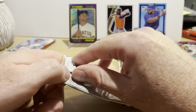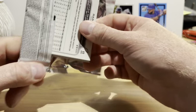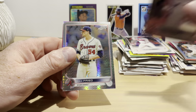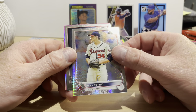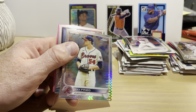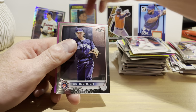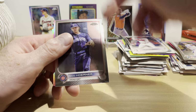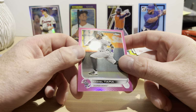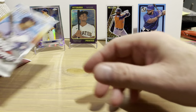2022 Topps Chrome — this is just a regular retail pack. Joe Adell, Max Muncy, Max Fried prism parallel — we'll put that one on a stand. Nico Hoerner, and Romy Gonzalez is on a pink parallel. Beep beep!